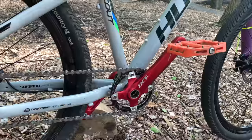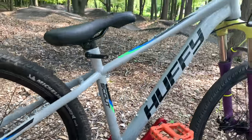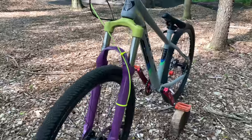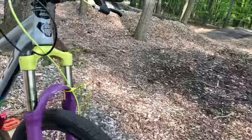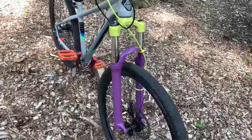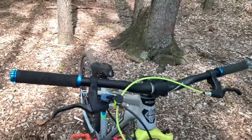The stock 80mm travel fork got replaced with the 29er Suntour XCR with 100mm of travel. Do note, it's advised from the manufacturer not to dirt jump on this fork. Since this is a pump track bike, that isn't a concern for me.